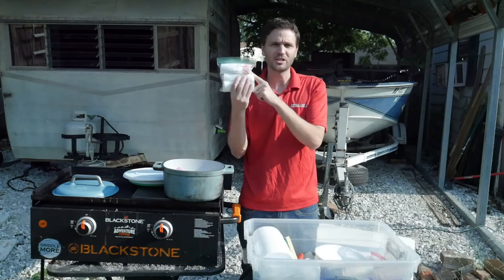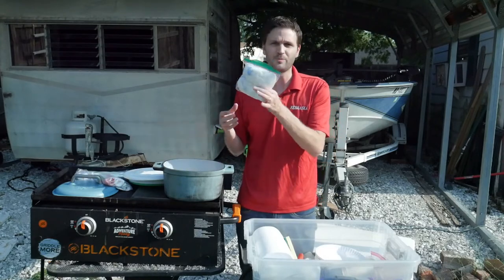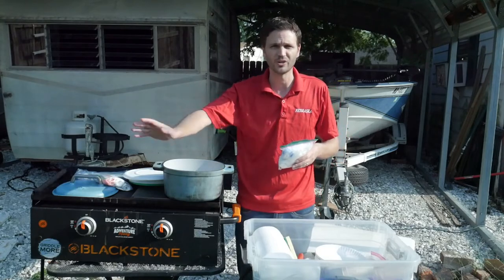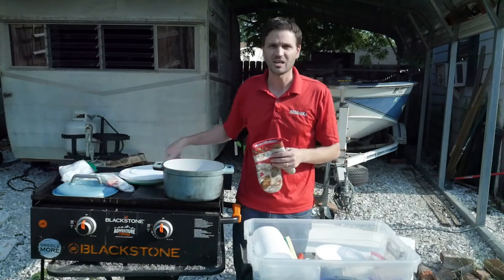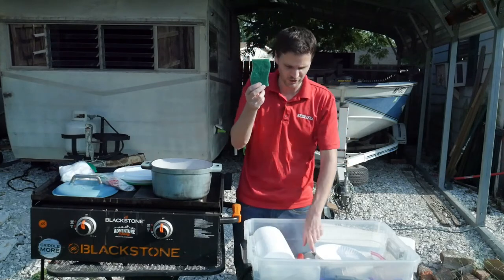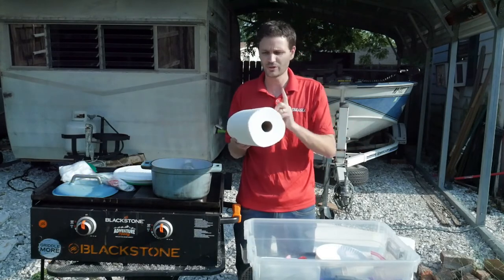What I keep inside the Dutch oven is trash bags — 13-gallon kitchen trash bags rolled up in there. I also take plastic baggies, primarily for leftovers and for fish, because when I catch fish I need bags to put them in. I keep Walmart grocery sacks primarily for fish guts — we don't have a fish cleaning station where we go, so we clean fish down by the water and put the guts in these bags. I also have a hot pad, which is great because everything gets hot — the Dutch oven lid, the Blackstone lid handle — so you've got to have a hot pad.